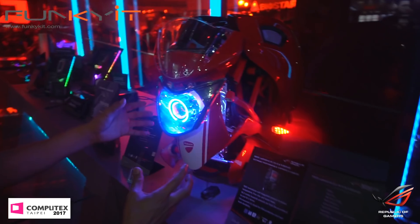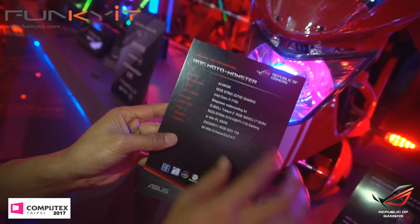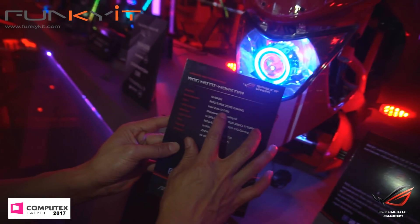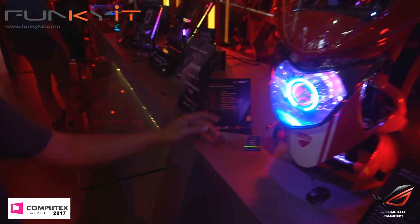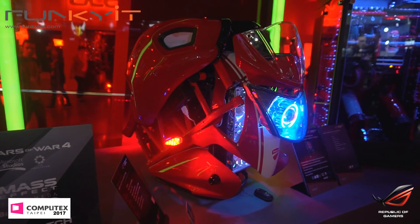So we've got those new motherboards from ASUS. Let's check out some of the mods. This is a bicycle mod — it's called the ROG Moto Monster, based on the ROG Strix 270 Gaming with the Intel Kaby Lake 7700. It's got this crazy mod going on — very interesting.